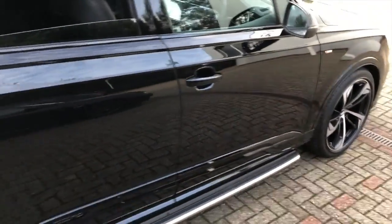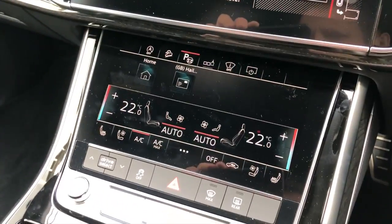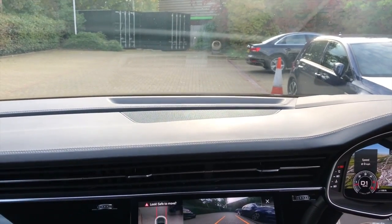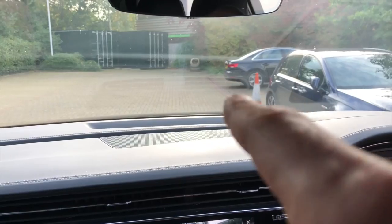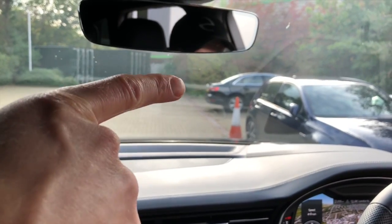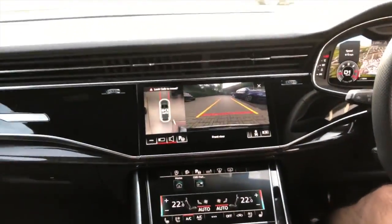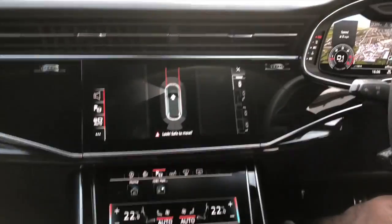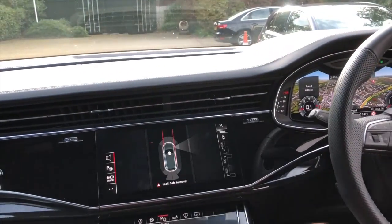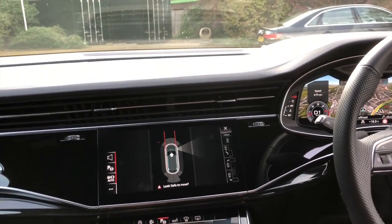This is just a brilliant piece of equipment that allows you to park these massive cars by itself. The way we operate it: on the screen, you select the Park Pilot button, then you indicate with the indicators which side you want to park on — left or right. This is obviously the right side, so we select right, leave the indicator on, and just drive forward. The car is scanning the area to find the space for us to park.